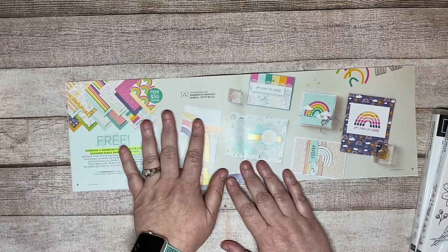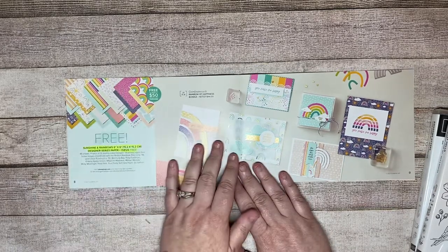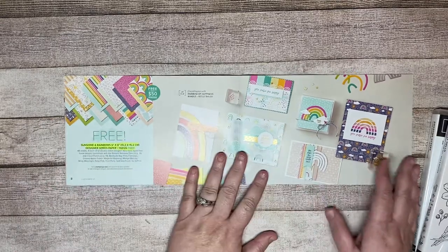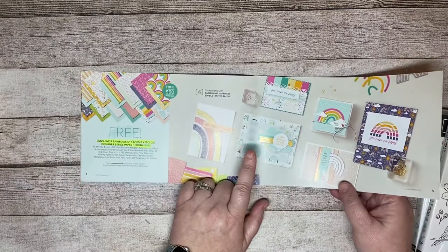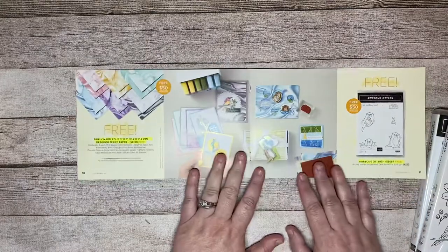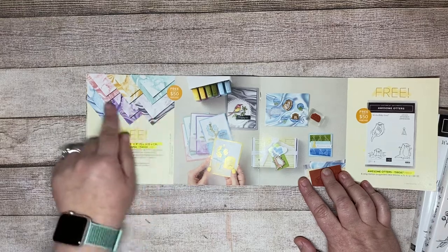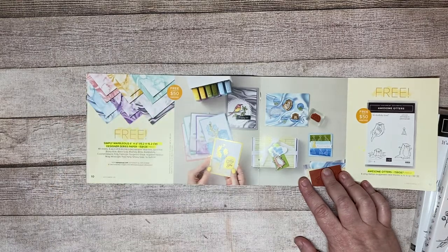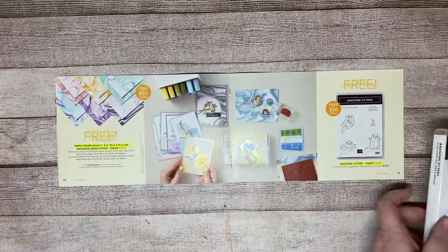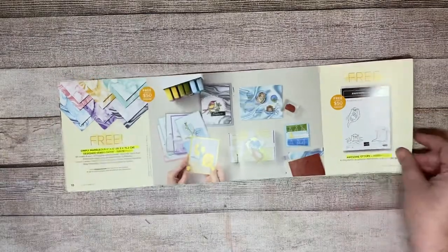If you watched yesterday's video from the launch event, you will actually see this paper there as well, because I absolutely love this paper and am using it on everything right now. This coordinates with the Rainbow of Happiness bundle which is in the mini catalog. I'm going to be 100% honest — I haven't quite fallen in love with the next paper yet, but I absolutely love the Awesome Otters stamp set. That's all for the $50 items.